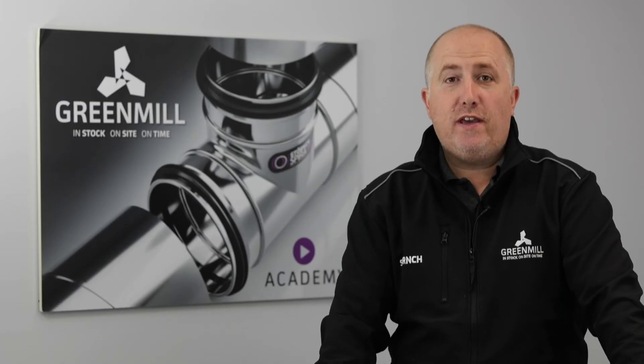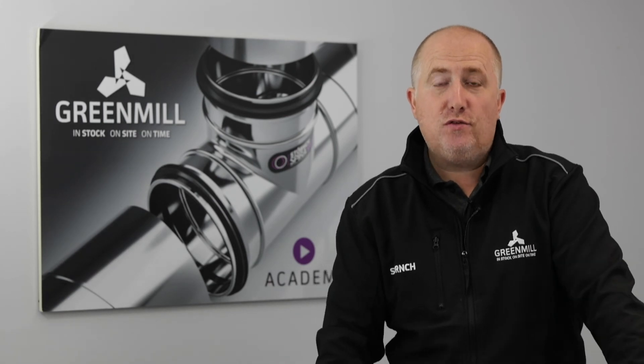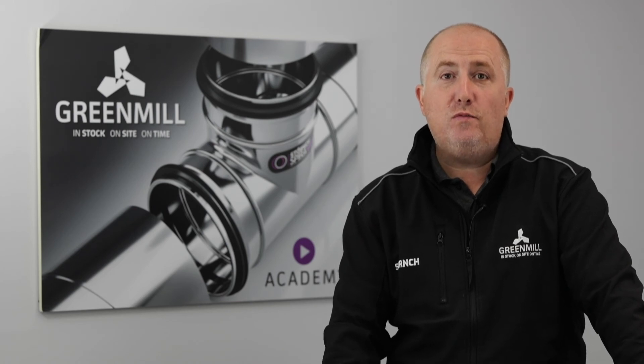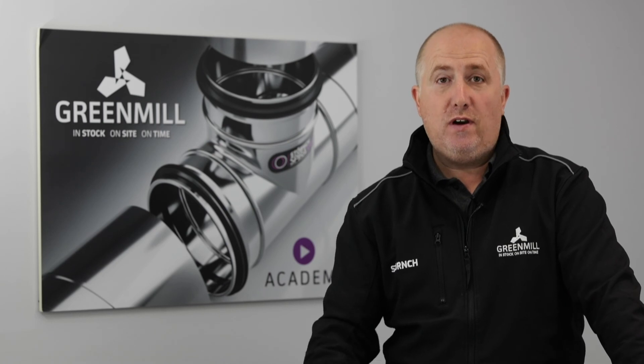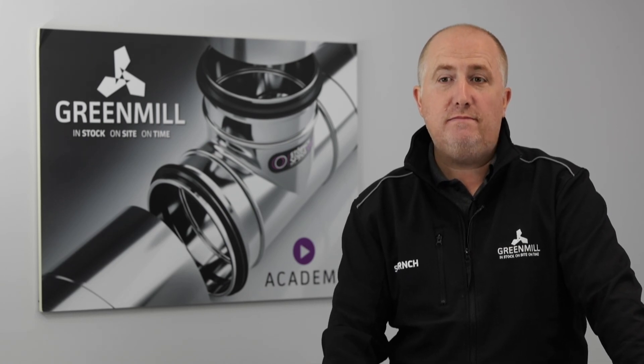Hopefully that helps. If you or your team would like further information on our damper range or some training, please visit greenmilldesign.com to book your own one-to-one session on our virtual training calendar. Otherwise, feel free to send me an email. Thanks for listening — hope to hear from you soon.